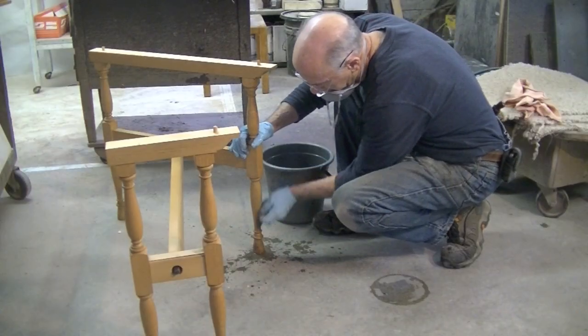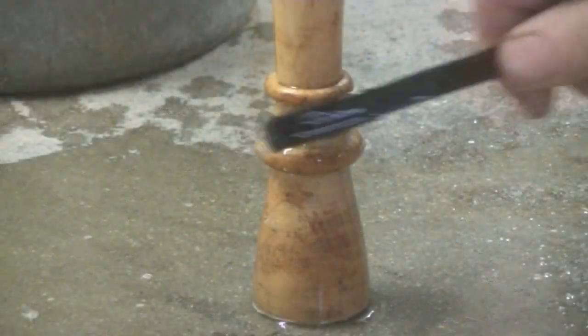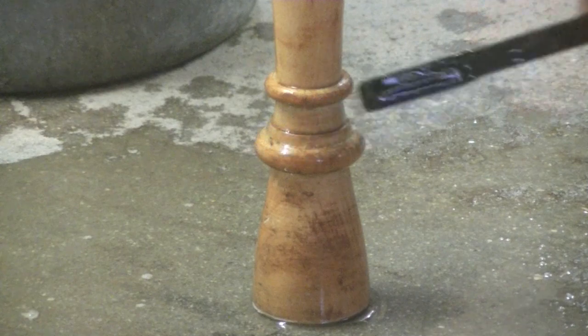All right, now I'm going to wash this. I have a gallon of hot water to which I've added an eighth of a cup of TSP and eight ounces of bleach.